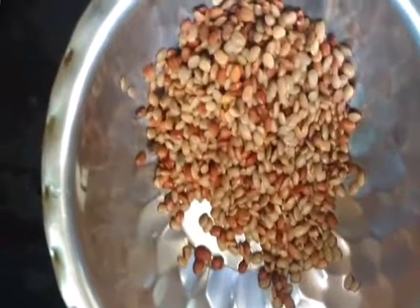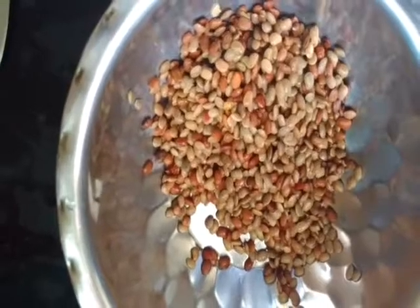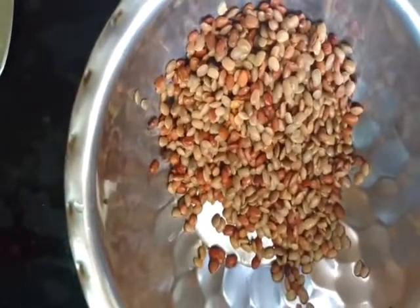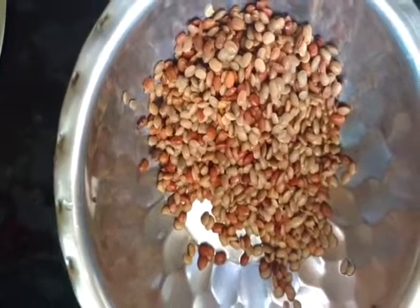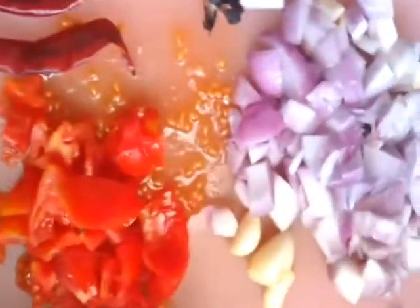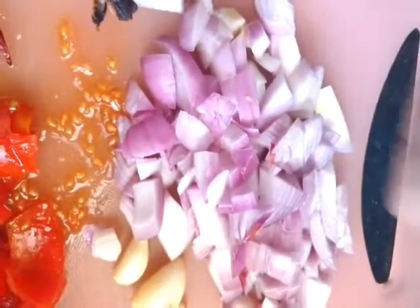Welcome to my videos. This island is our most famous food. This island is made in the Gulf — a place for a long time. In my videos, we are not a place to enjoy. On the next side of the Gulf, next time I will prepare.